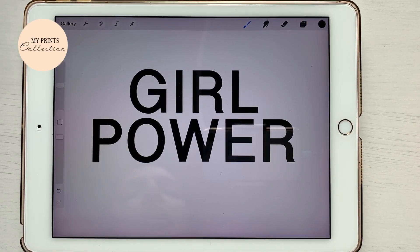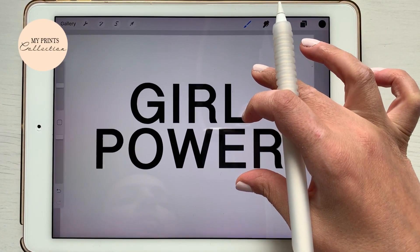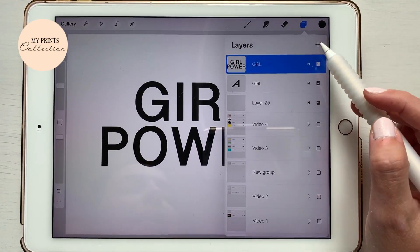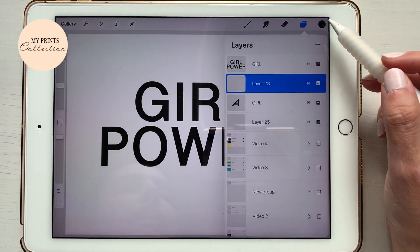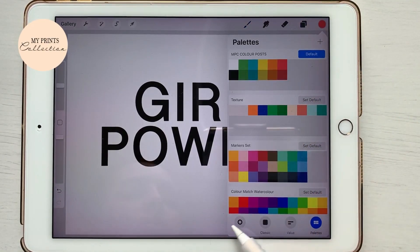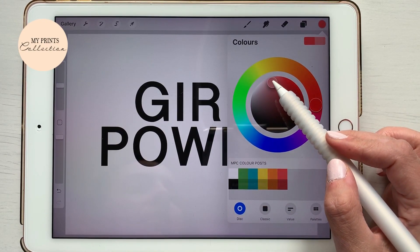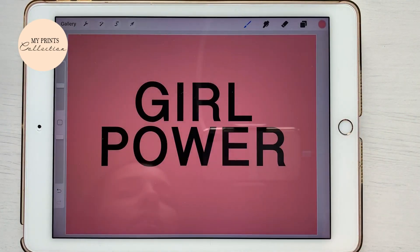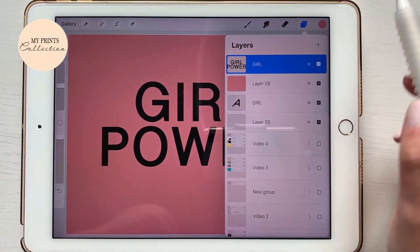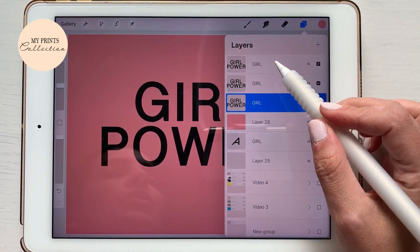There you go — you have the quote 'girl power.' Now let's start working on our negative space. I'm gonna go under my quote and add a new layer. I'm gonna select a pinkish color.